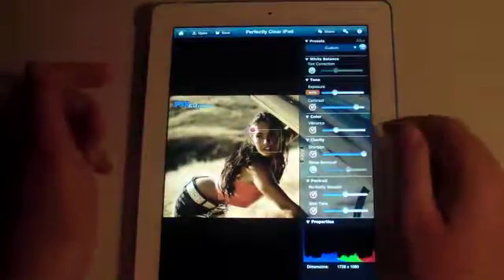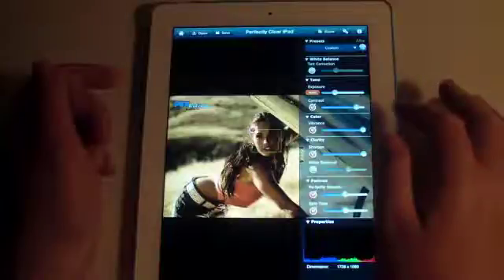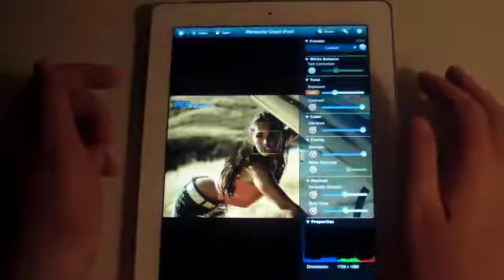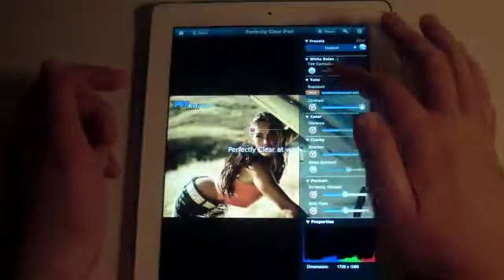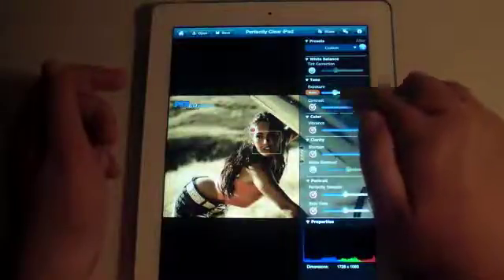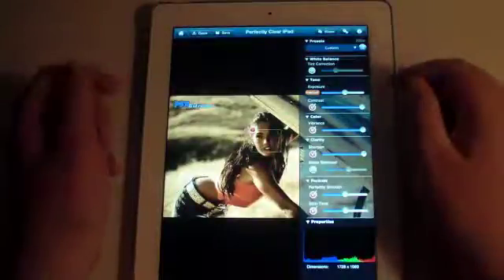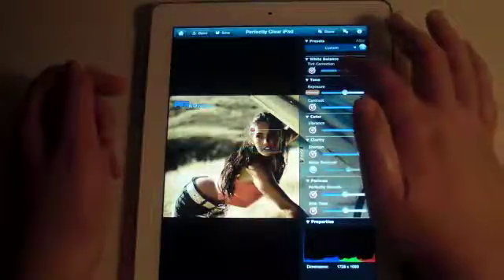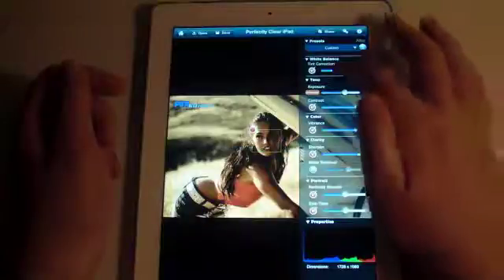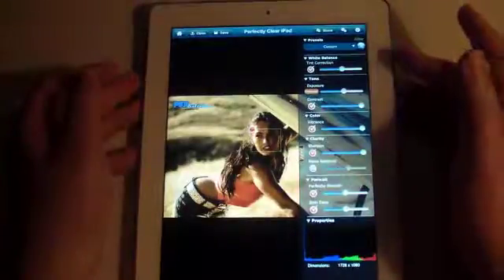There's also color vibrancy and we can get that a little bit more punchy. The contrast we can make as punchy as we want. The exposure — we'll just click on Auto, and Auto brings it right over here, but if we want to add a little bit more exposure we can do that as well. There's also tint — we can tint it a little bit. The tint is very light because it doesn't want to give it too much of a blue or green push. But this is a very good photography application.